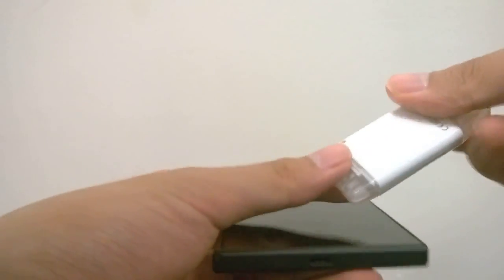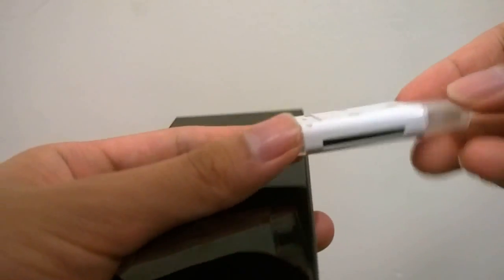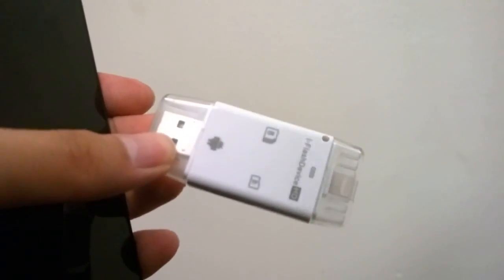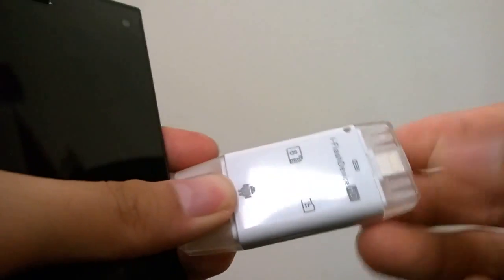It's made out of plastic, but it could be a very handy tool if you're a journalist or a blogger that constantly takes photos with your phone and has to transfer them out every so often. As you can see, the design of the unit includes a micro SD card reader on one side, and the other side features a full-sized SD card reader, which is quite useful.